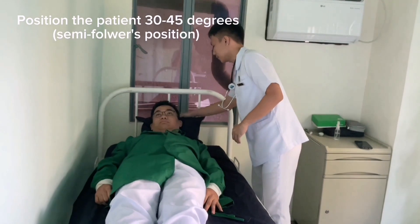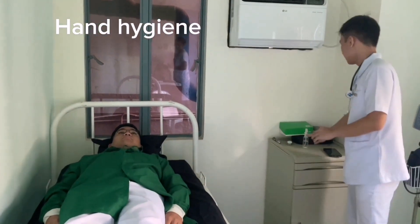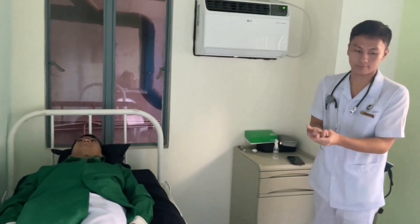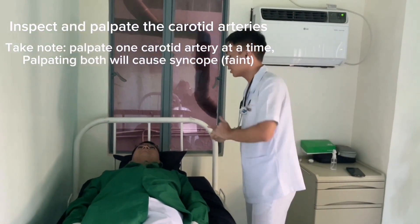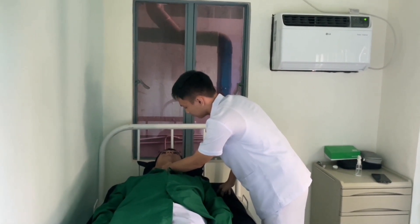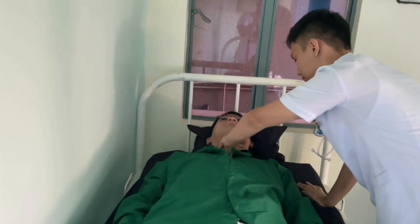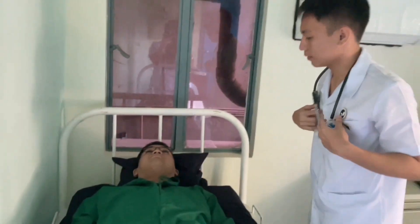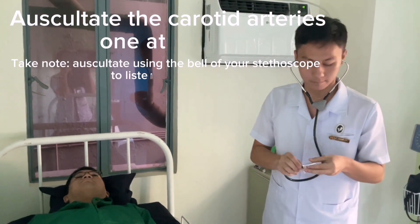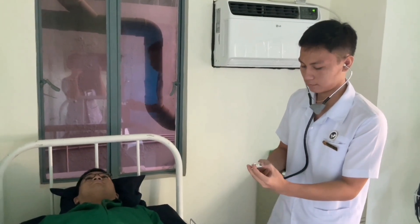Position at 45 degrees. Then perform hand hygiene and don gloves. Inspect and palpate the carotid arteries. Then auscultate using the bell of the stethoscope.